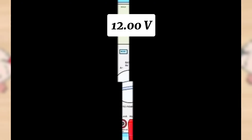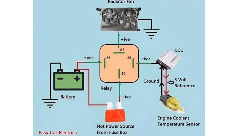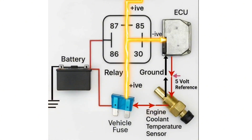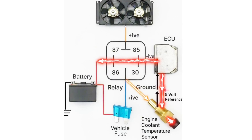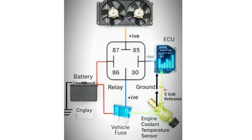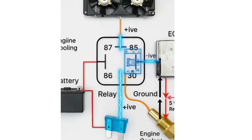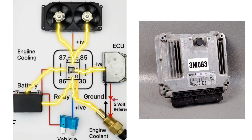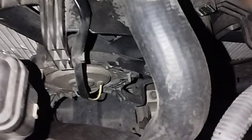Use a multimeter to check for continuity and proper voltage and ground signals throughout the fan control circuit, following your vehicle's specific wiring diagram. Make sure the PCM is sending a command signal to the relay, and check that the engine temperature sensor is receiving a 5-volt signal from the PCM. If the fan relay or coolant temperature sensor signal is not coming from the engine control module, the radiator fan will not turn on. If there is no problem with the cable connections, then it is an engine ECU problem — repair or replace the ECU. Note that even a damaged radiator fan relay will prevent the radiator fan from running.